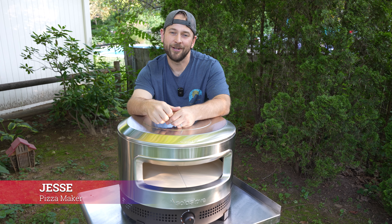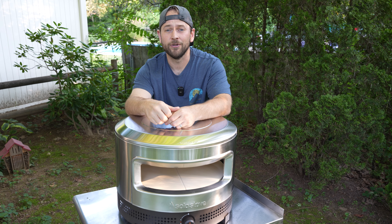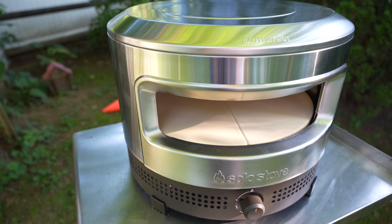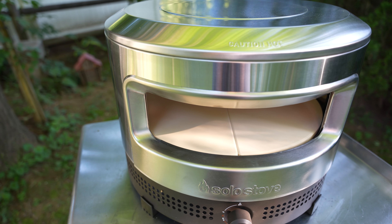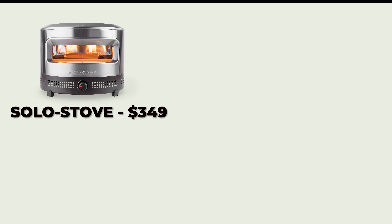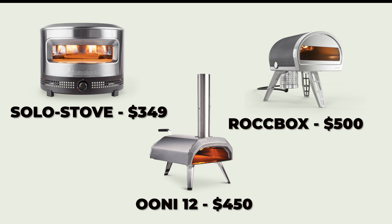What's up pizza people, Jesse from Fatio Pizza, and today we're doing a full review of the new Solo Stove Pie Prime pizza oven. The Pie Prime oven is Solo Stove's newest addition to the entry-level pizza oven market, coming in at under $350 — slightly more affordable than both the Gozney Roccbox and the Uuni Koda 12.